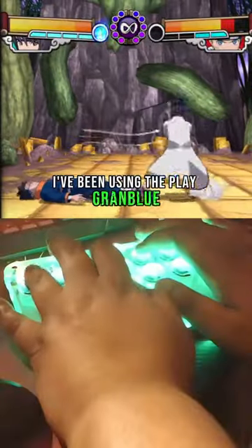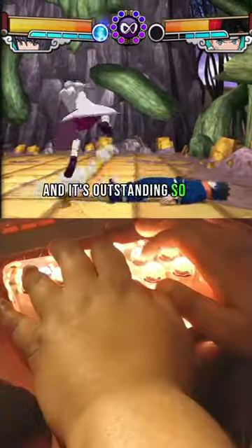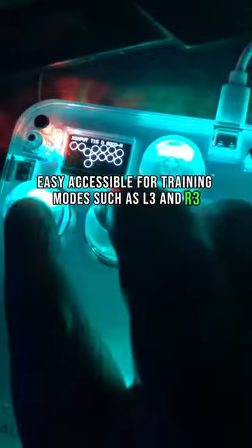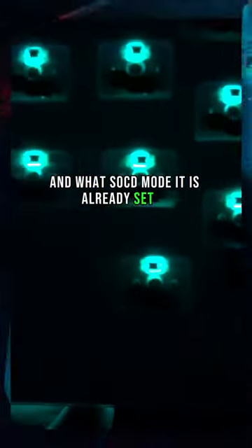I've been using it to play Granblue Fantasy vs. Rising and old GameCube games, and it's outstanding so far. The biggest ease-of-access feature is having extra buttons easy and accessible for training modes, such as L3 and R3. The coolest feature is having a mini screen to see if you're doing the inputs right in real time, but also telling you what mode the controller is in and what SOCD mode it's set to.